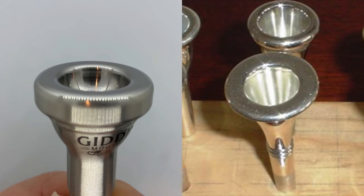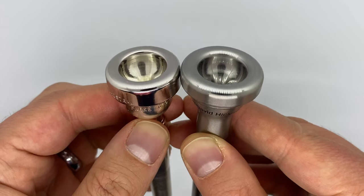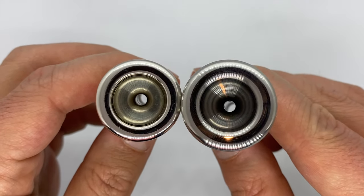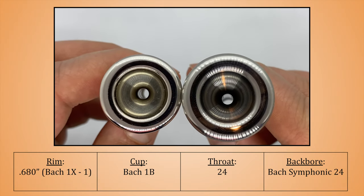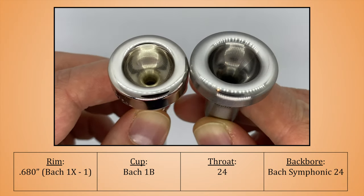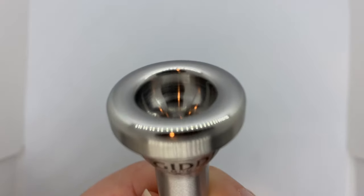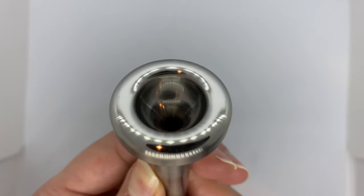The Hickman and Neil Sanders-style rims anecdotally seem to be really good for people recovering from embouchure injuries. Even though this is definitely a substantial mouthpiece, it's not actually all that much bigger than many commonly used orchestral mouthpieces. The unique rim design aside, the other dimensions are very recognizable as an orchestral piece, with the 1X size inner diameter, 1B cup, 24 throat, and symphonic backbore. Anybody who plays a Bach 1B-type mouthpiece may want to give this design a try. I also noticed that stainless steel actually seems to have a different overtone signature than a typical brass mouthpiece — they do actually sound different, in a way that Hickman really preferred.